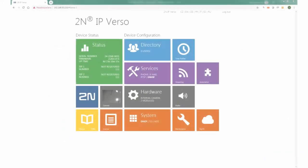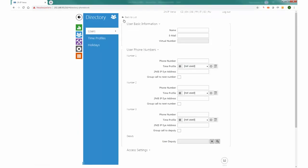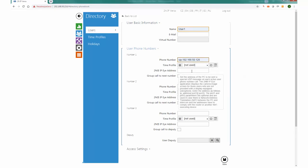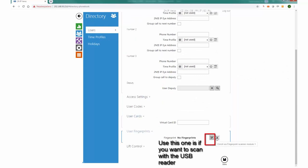Now go to your Verso's configuration and add a user. At the bottom of the users page is a fingerprint section. Click on this button and select a finger you'd like to scan.